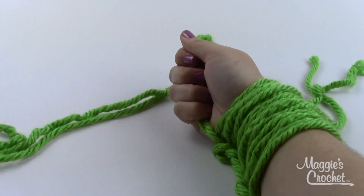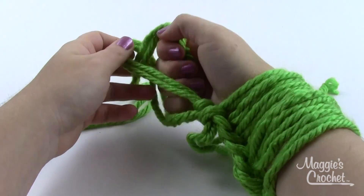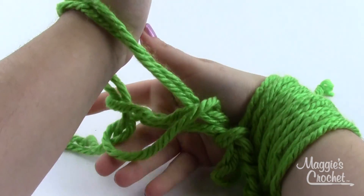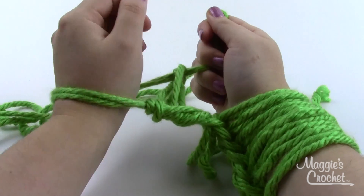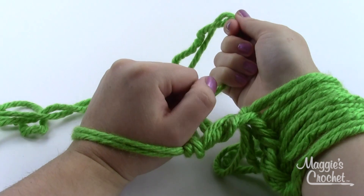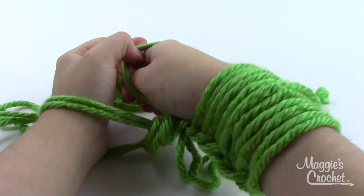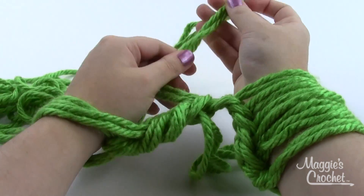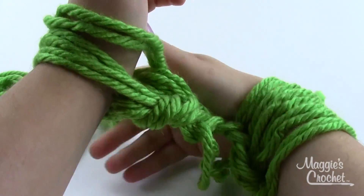Pick up the working yarn nice and tight, and using my other hand I'm going to pick up the very first stitch and pull it off my hand. The yarn I'm holding becomes a loop when pulled through, and that new loop goes on my opposite wrist — that's my first stitch. Grab the working end and pull out the slack; don't tighten too much. Then do the same thing again: pick up working yarn with the top coming out the top, use the other hand to pull off the next stitch, and the new loop goes on the opposite hand.